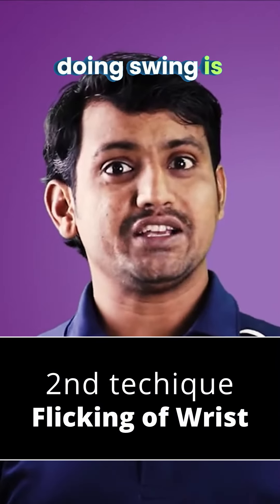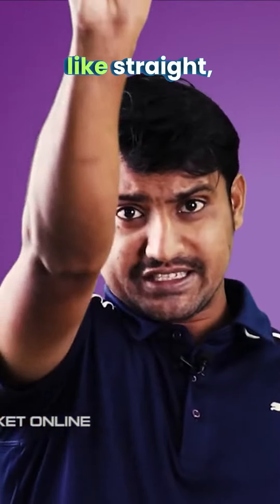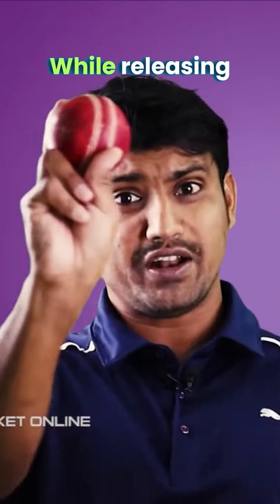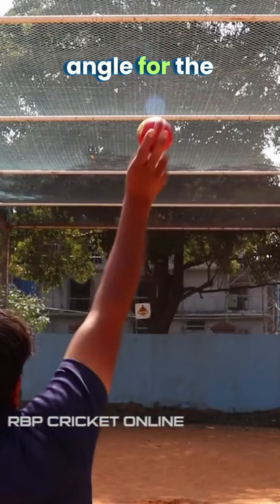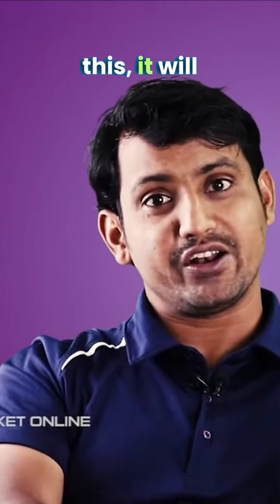The second way of doing swing is what I call flicking of the wrist. When you're releasing the ball, instead of releasing it straight, just create a small angle like that while releasing. So what it does is it creates an angle for the ball to move. When you do this, it just goes on the outside, and if you do the opposite, it will go inside.